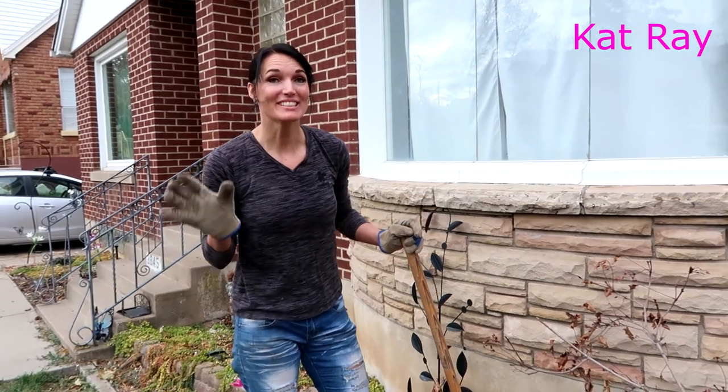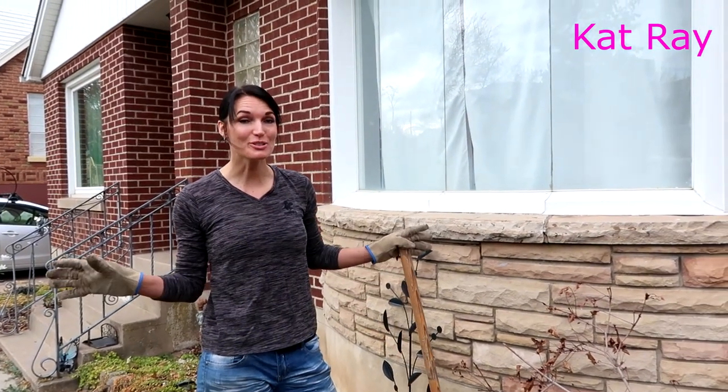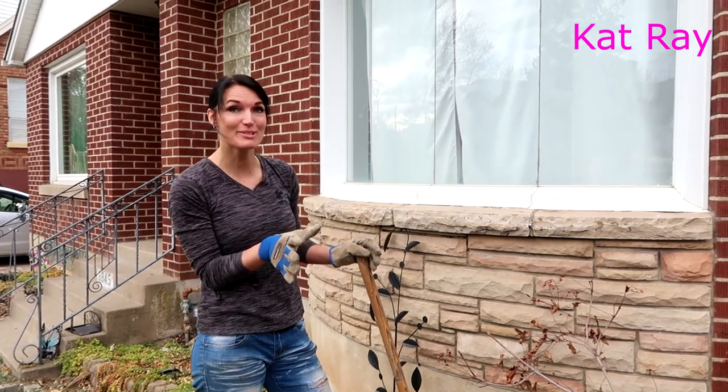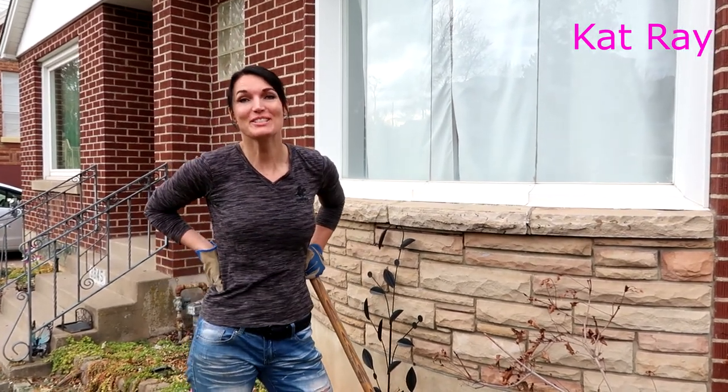Sometimes we are somewhere we can't control our surroundings. You have to deal with a barking dog — that is a different dog. Sorry you have to deal with that.